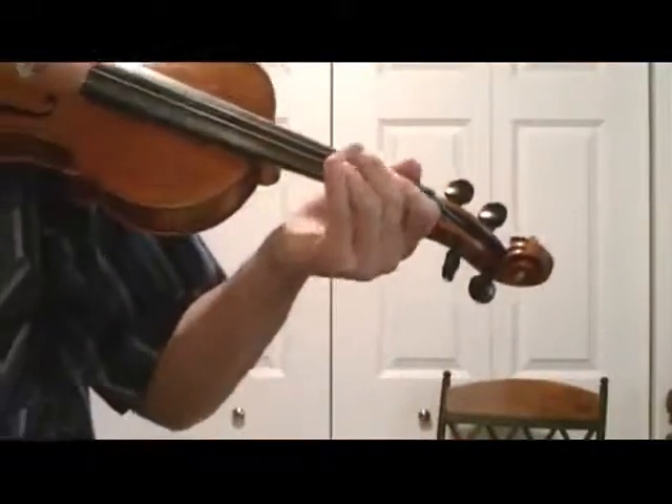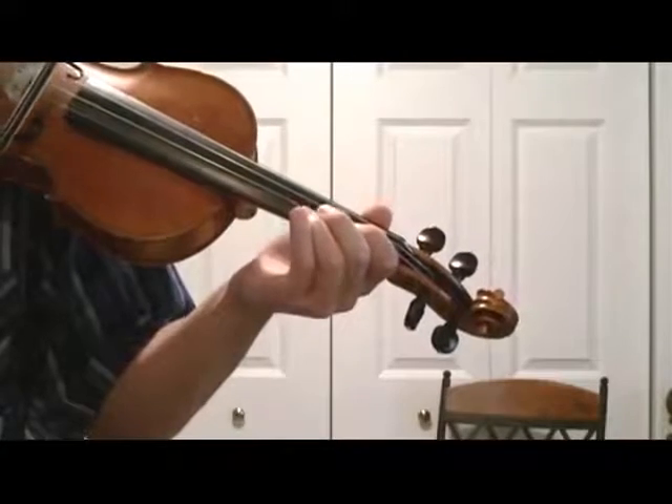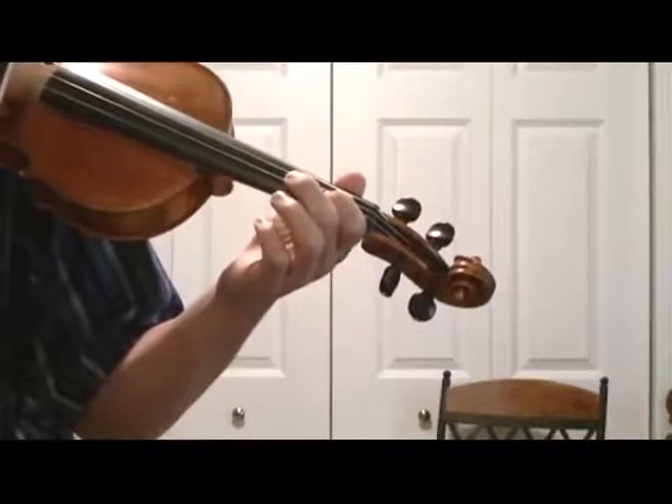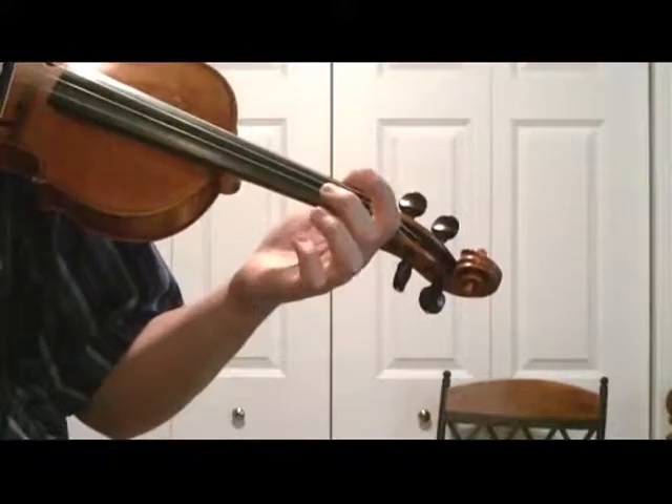To start Soldier's Joy, I'm going to play third finger on the A string, then first finger. Now we're going to slur together A0 to second finger on the D string.